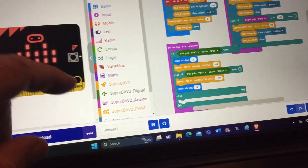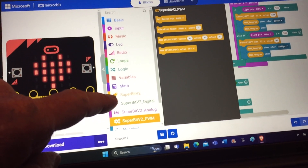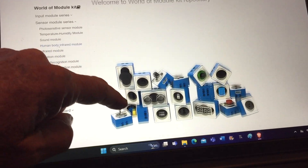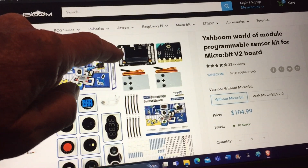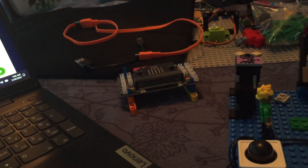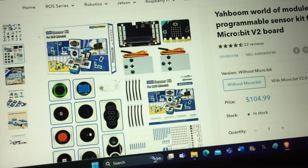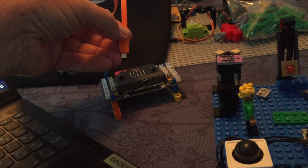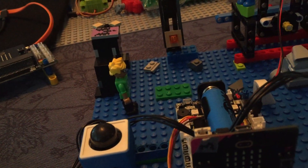You will see that we have the Super:bit Version 2 extension with additional extensions included. Here is the kit currently available — notice it comes with a board which is not the board we're using. The point is we can use the Super:bit Version 2 instead. The advantage is it has its own battery, so we do not need a USB connected to the board.